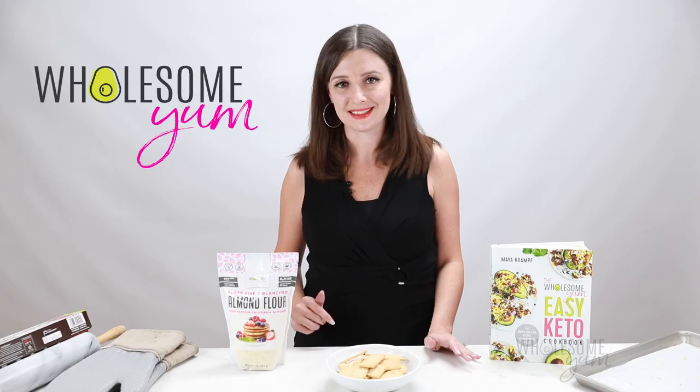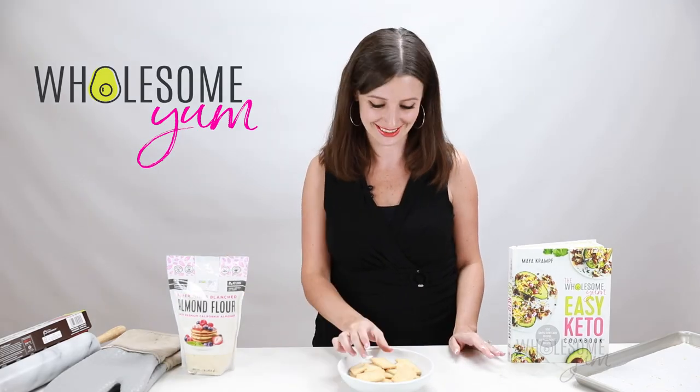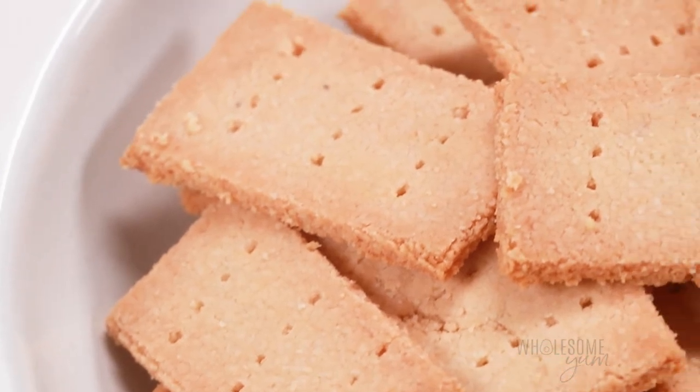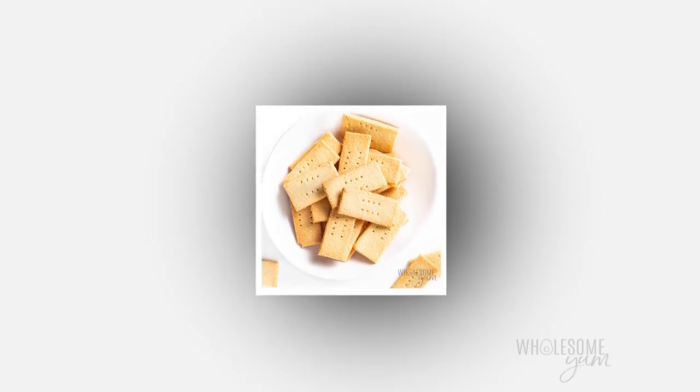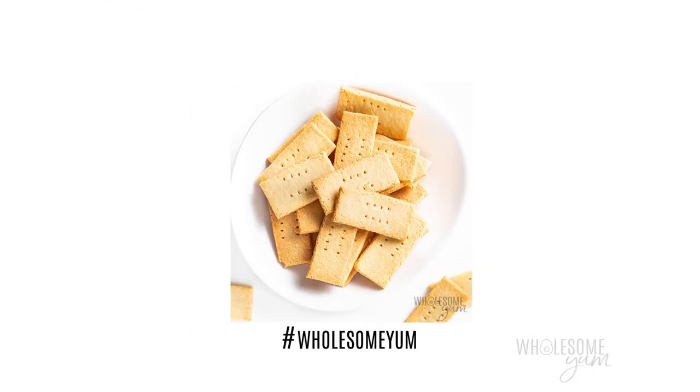Let me know in the comments below if there are seasonings you like on crackers. These are so buttery with a little bit of almond in there — you are going to love these. I hope you'll make these keto crackers soon. If you do, leave me a comment, let me know what you think, and let me know if you added other seasonings — I always love hearing new ideas. Snap a photo and post it with hashtag WholesomeYum so I can see it too. See you next time on Wholesome Yum, where I share easy, healthy, and keto recipes all with 10 ingredients or less.